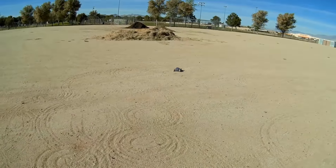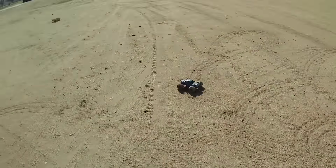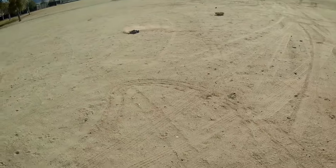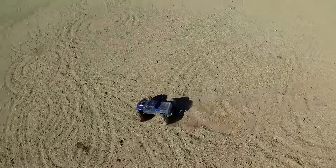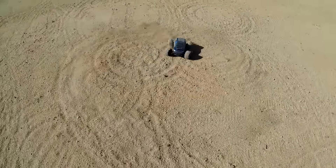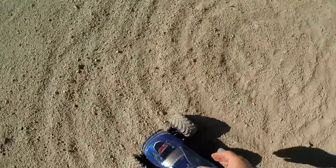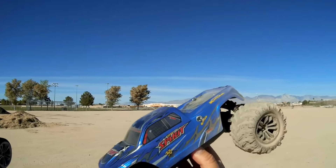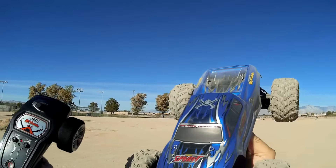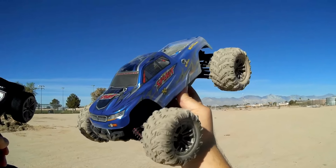Great little car, and that little battery is giving it a lot of drive time. I'm not going to drive it until it's dead — I've got other reviews to do today and need to save camera battery. So we're going to call it quits after a couple more donuts. So that's the Zinlong 9130 — a nice little car. It really loves the dirt. I hope you enjoyed this drive. This is Quadcopter 101, signing out.